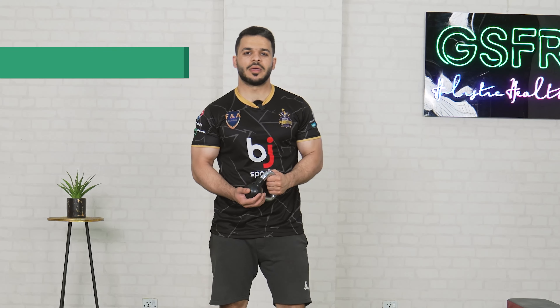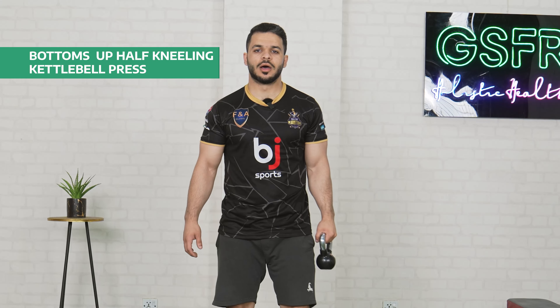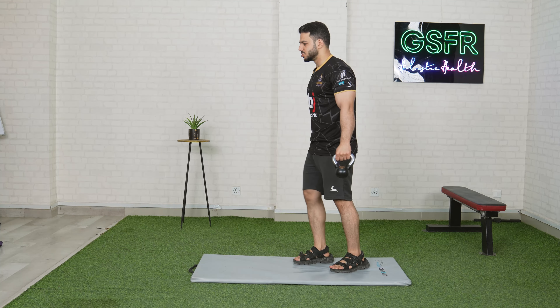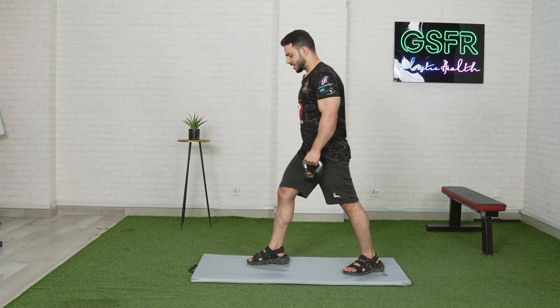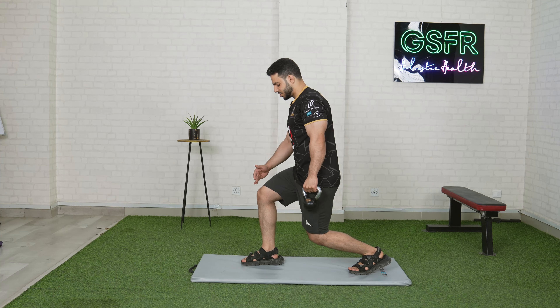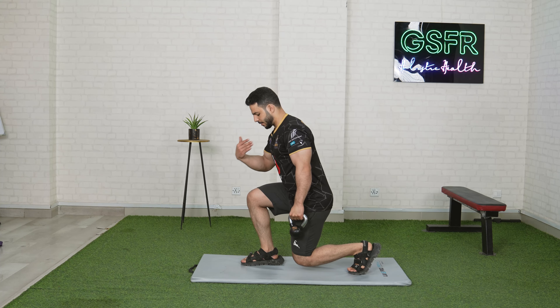This exercise is called Bottom Up Half Kneeling Kettlebell Press. To perform this, you have to come into a lunge position. You have to keep one leg up and one leg back, and go down to the knee. Try to keep your knees behind your toes.